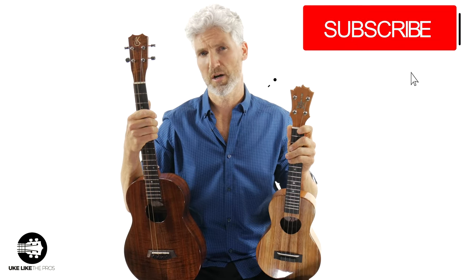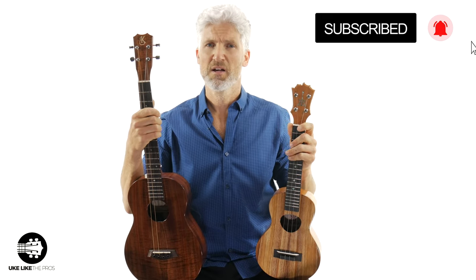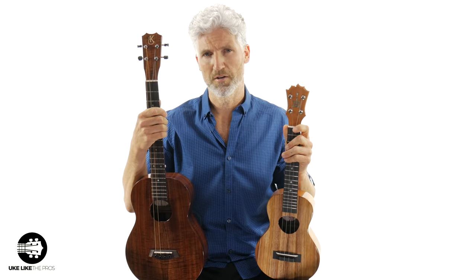Hi, I'm Terry Carter, and welcome to Ukulele to Pros. Thank you for your support and subscribing to my channel and turning on that bell notification. Don't forget, stick around to the end because I'm going to go over a couple of things that I think you'll really want to know.